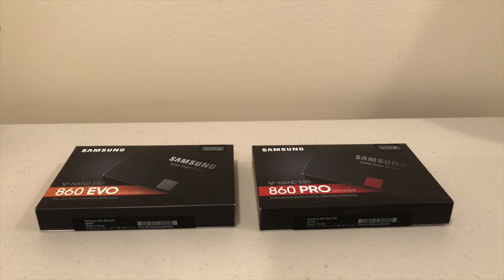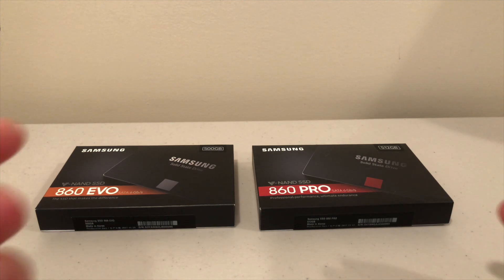Hey guys, if you're in the market for a Serial ATA solid-state drive, really the only thing you should be looking at is the Samsung drives. There are other brands that are quality, but speaking from experience, the Samsung SSDs are very fast, and with a Serial ATA drive they're all pretty much the same speed. With Samsung you're going to get their quality and reliability, and that's the important thing to me.